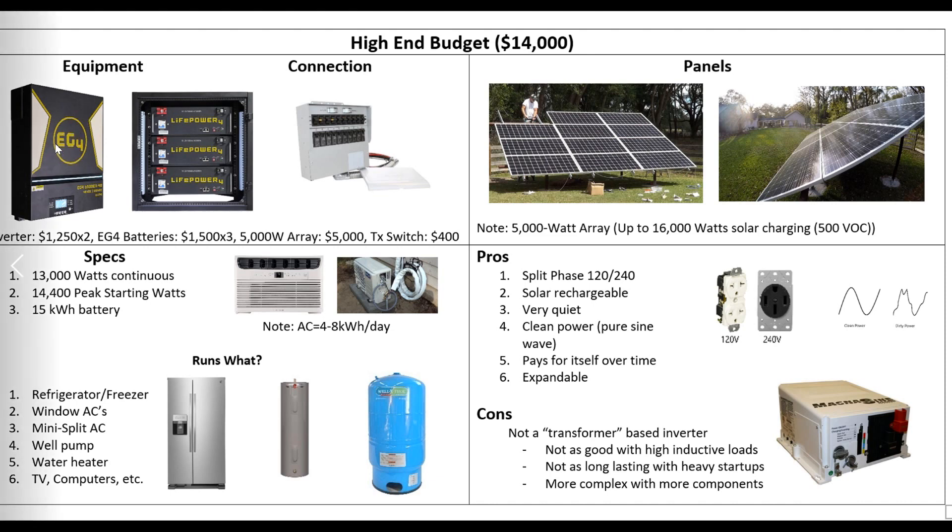I'm taking two of these — they're $1,250 each — two inverters, three batteries, a transfer switch, and we're going to run all this right into our home panel. Then we're going to add 5,000 watts of solar. This is a 5,000-watt array in my backyard, part of my system. You could go up to 16,000 watts with two of these; I think it's 8,000 watts per unit.